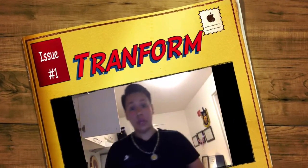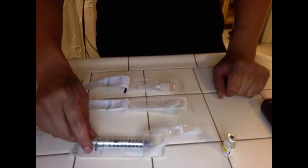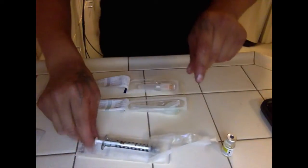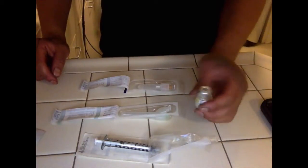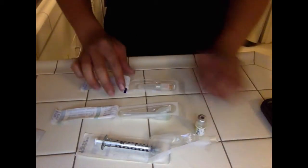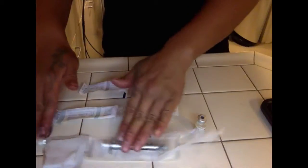I'm doing my first shot by myself. This is a syringe that I'm gonna use. This is a bigger needle that's gonna go into the testosterone bottle to draw up the testosterone, and this is the needle that's gonna go inside my body. And of course, this is the sanitizer.